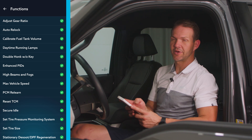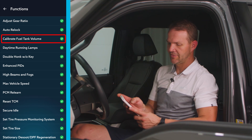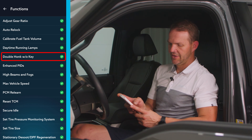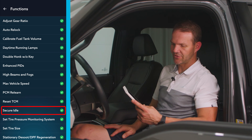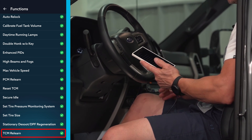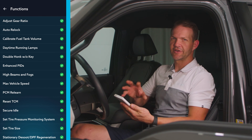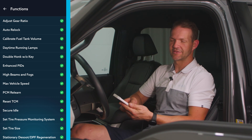On the 2020 to 2022 Super Duty, we've got quite a few features: gear ratio, auto relock, calibrate fuel tank volume, daytime running lamps, double honk without key, high beams and fogs, max vehicle speed, PCM relearn, reset TCM, secure idle, set tire pressure monitoring system, set tire size, stationary desuit, DPF regeneration, and TCM relearn. Most of these are functions you can have done at the dealership, but with the Auto Agent 3, you can do these at home.